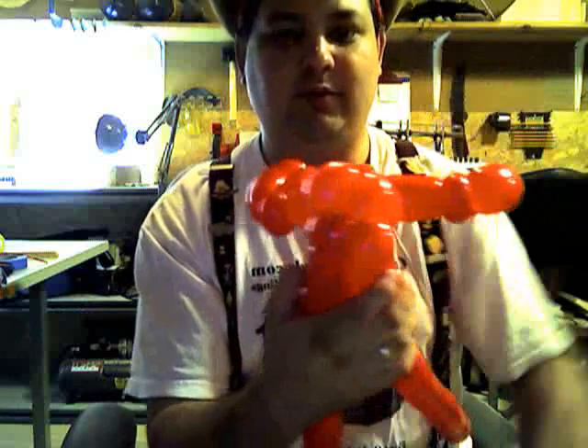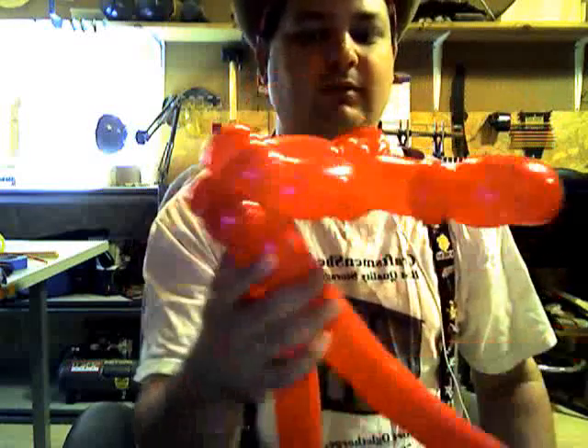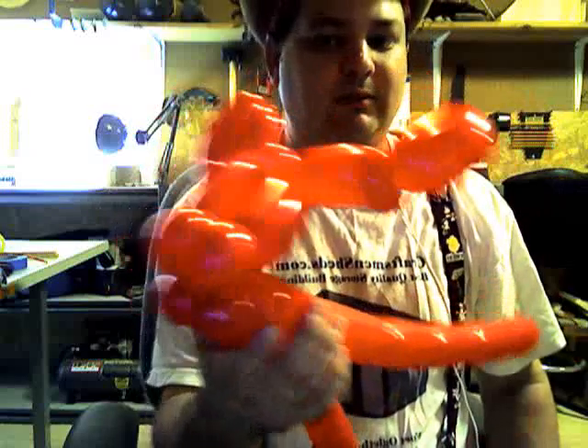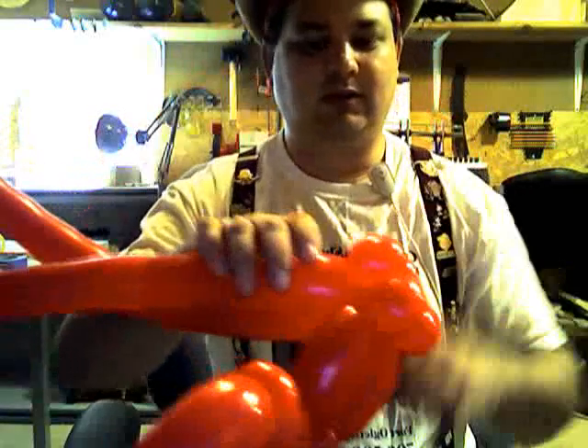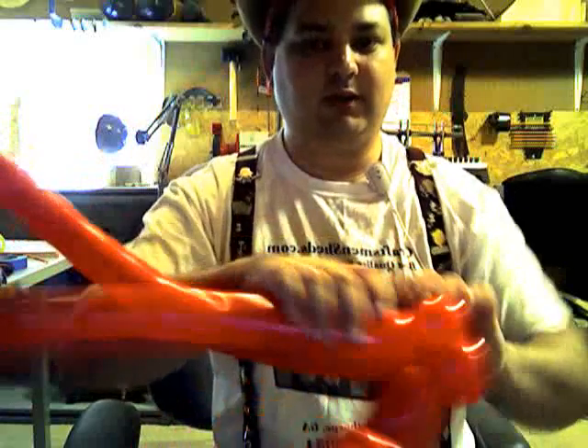That's what we have — four pinch twists together. If you are just starting out making balloons, that's kind of hard to do. It was hard for me to do for a while; I would always pop it. So if you can, make one more pair of pinch twists.